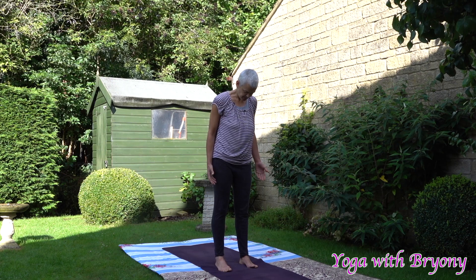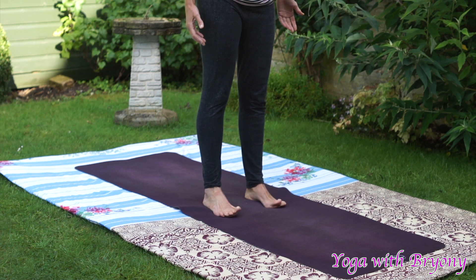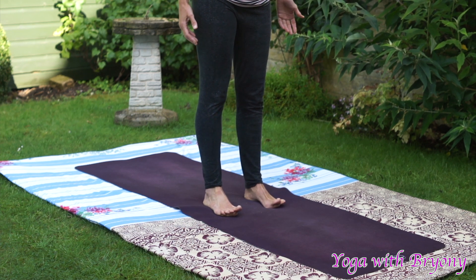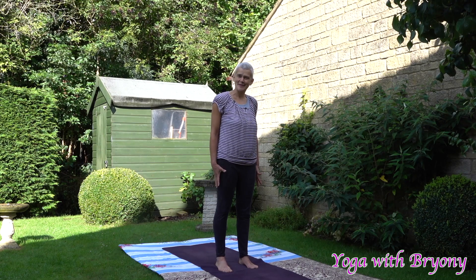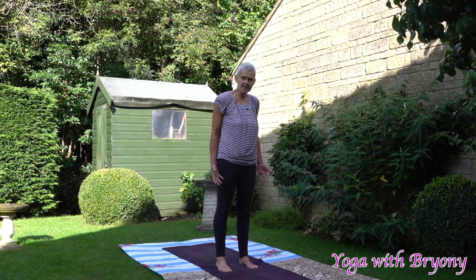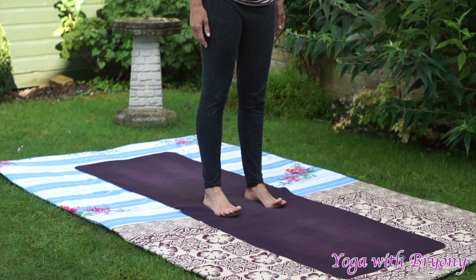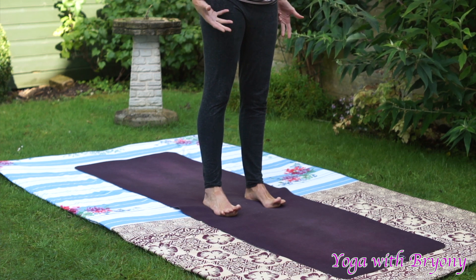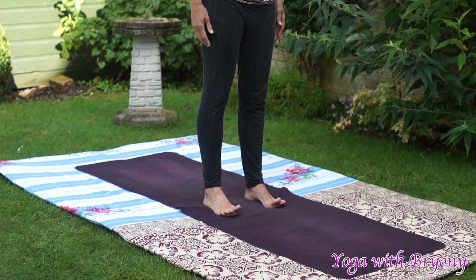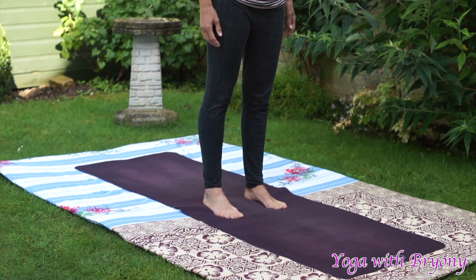Bring your weight into the outer edges of your feet, and then the inner edges, and then plant all four corners of the feet down, followed by your toes. Great, good job. We're just going to take a moment to bring awareness to your toes. Slowly lift up the toes and spread them as wide as you can.